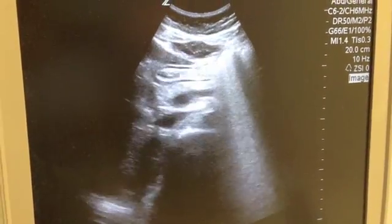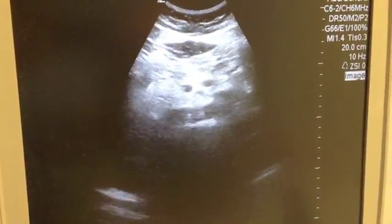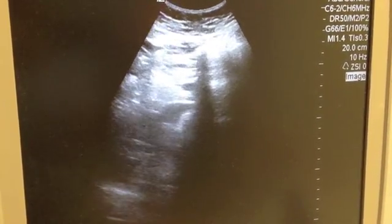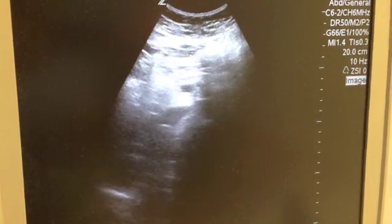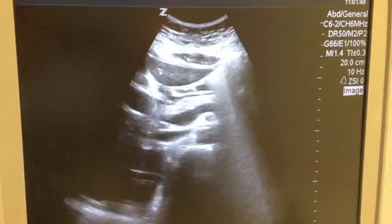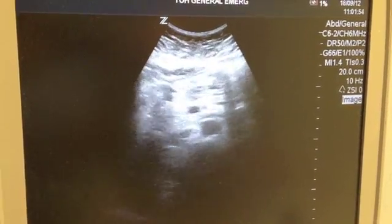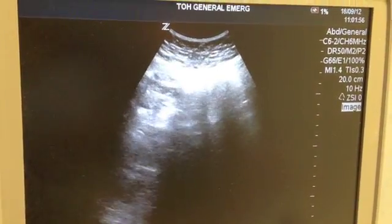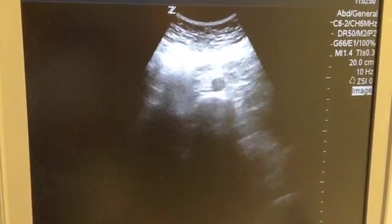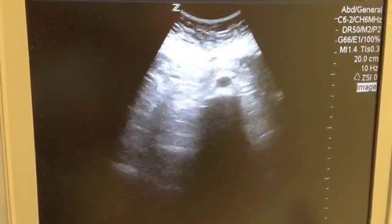Sometimes when you're scanning the aorta you'll run into an area of gas. If you're in the proximal aorta, you can ask the patient to take a big breath in — the gas will move towards her feet. Then you keep scanning and when you run into the same patch of gas again, ask the patient to breathe out, and the aorta will reappear so you can finish your scan.